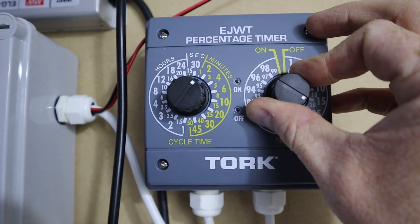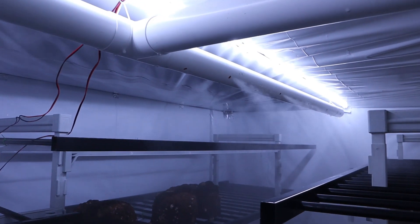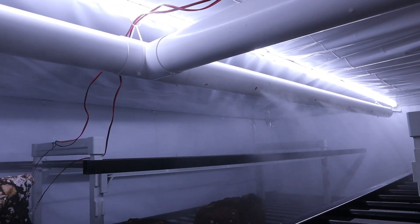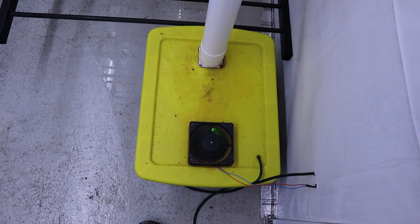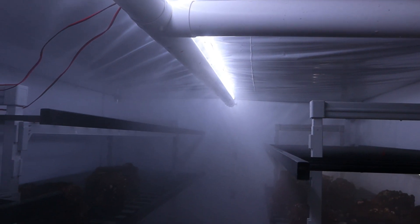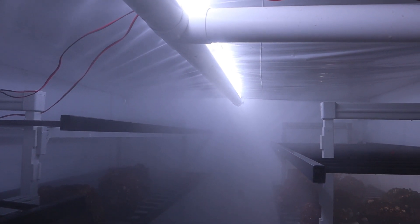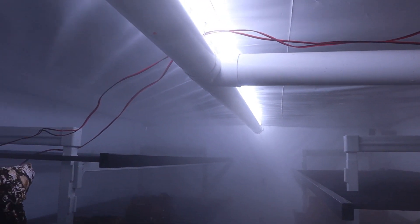I'll turn it off and back on so you can watch what it does. If we go in here, you'll see the humidity getting pumped out of the ventilation system along the top. I keep it at about 25% of a two-minute cycle, so it runs for about 30 seconds, then stops for 30 seconds. The air moving through the box continues to circulate the humidity around the room. The Inkbird used to get the room real cloudy then real clear — it wasn't very precise at keeping levels above 90%, but this percentage controller does the trick nicely.